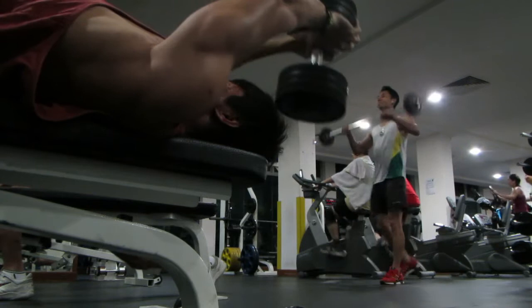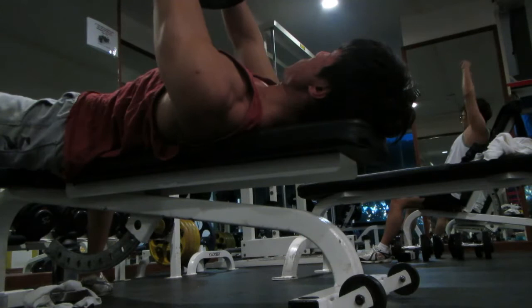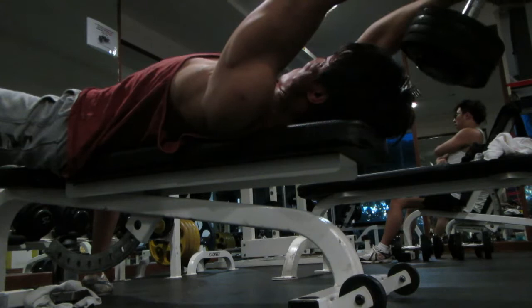For this exercise, try to keep your arms straight and go all the way back, focusing on your upper chest. Get a good squeeze on the upper chest — this really targets the top of the chest.